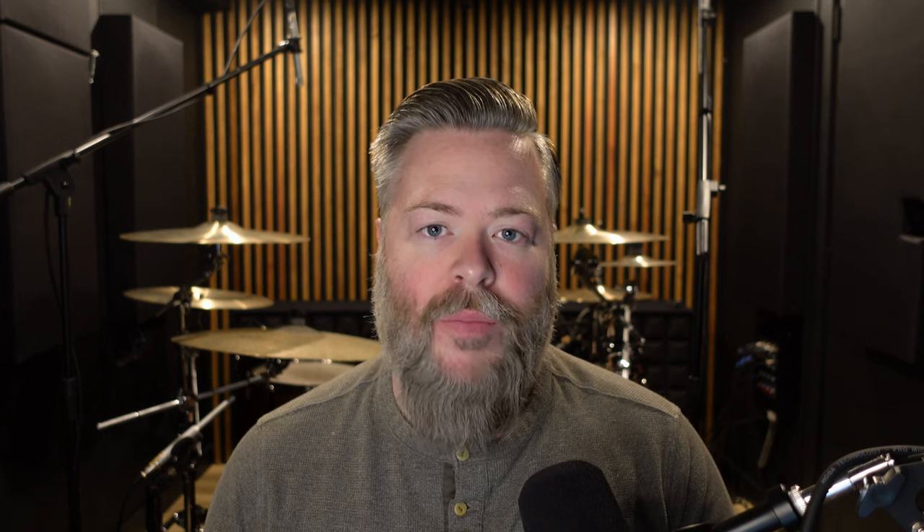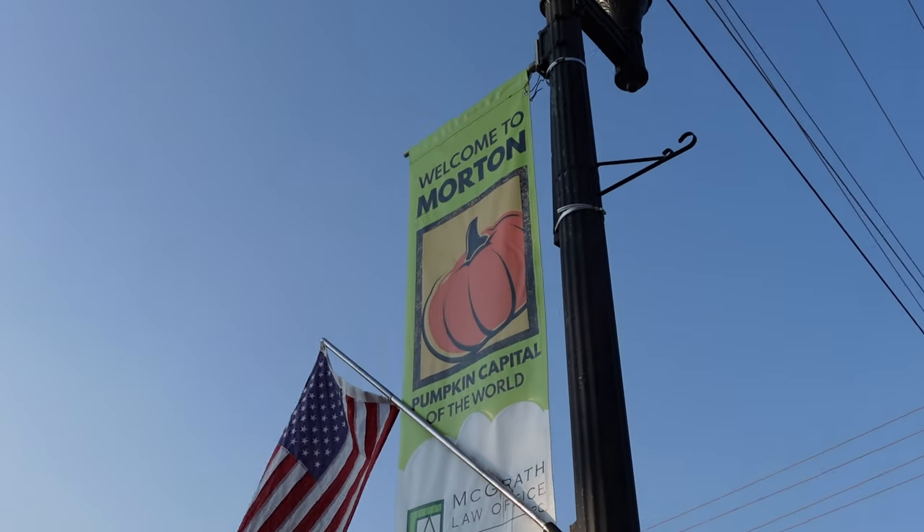If you're watching this video, hopefully you've already seen the first video we made about our coffee cart, where we constructed this cart so that we could sell at our local pumpkin festival here in town back in 2022. If you haven't seen that video, go ahead and click here, check that out, and then come back. Unless you just want to go forward or you've already seen that video, then obviously this is where you'd want to be.